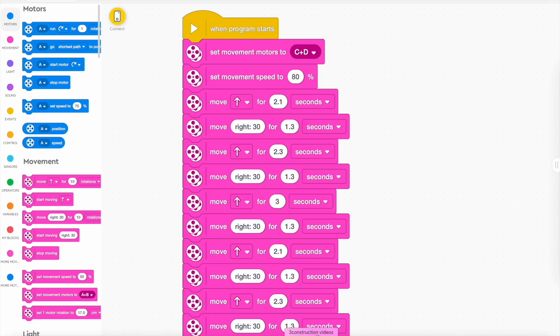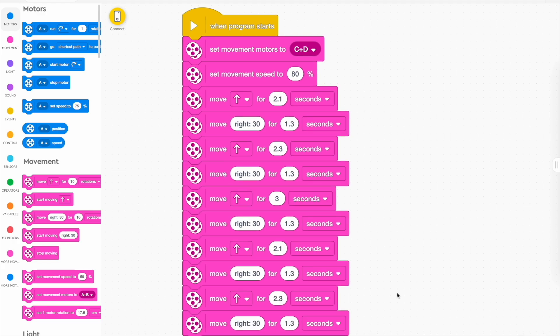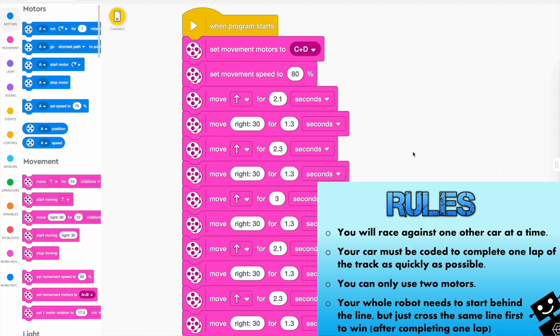Remember, always start in the same spot and be patient — be kind, don't get frustrated. If you don't get frustrated, you are a winner. When you've made a full lap, race someone. Yeah, let's do this!